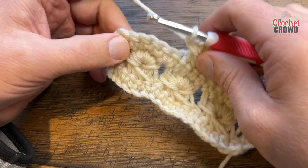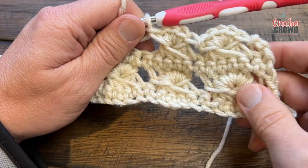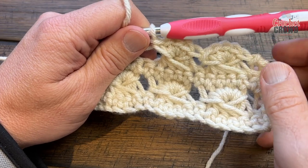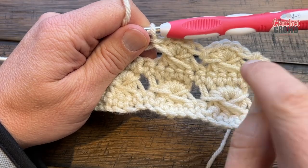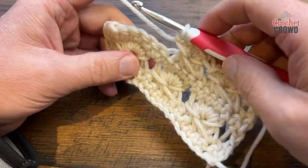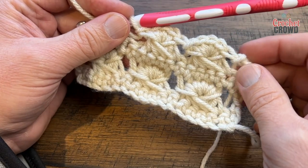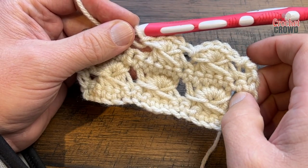You'll double crochet your final stitch, turn your work, and then do that single crochet row back. Make sure the single crochet row is the last stitch that you do. So if it's a blanket, shawl, wrap, or whatever you want to make, make sure the single crochet row finishes it — and then you can always add an evenly spaced border around the whole thing if you'd like to. This is the broomstick lace without the broom.